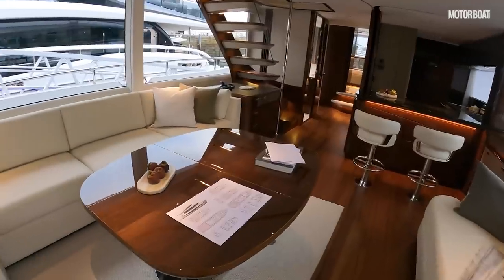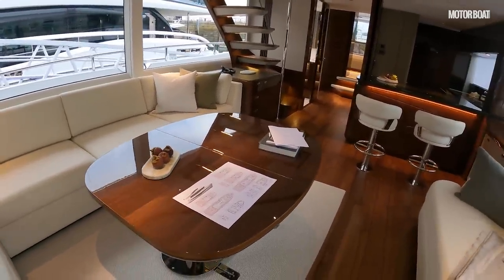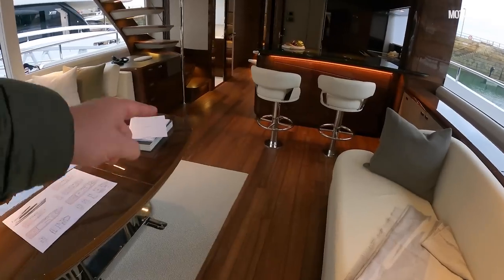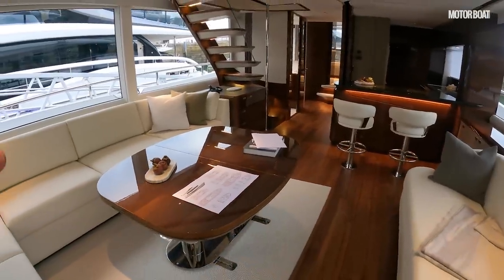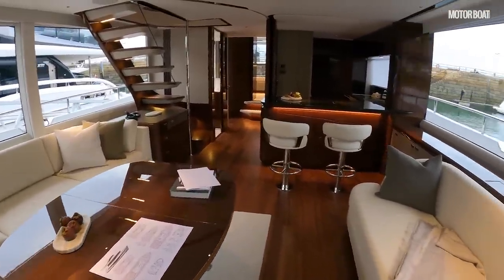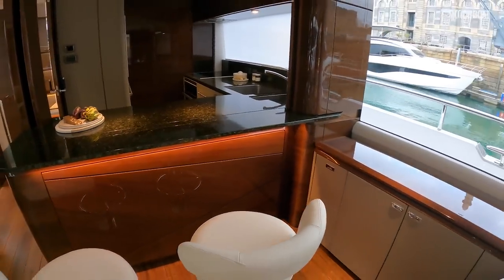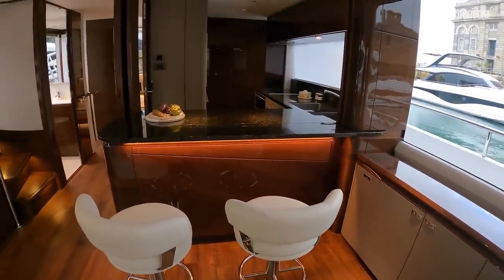This is actually a show table — the main table in here is slightly different. It drops down to become a coffee table, and this is also your main dining space on this variant. It also rises up to be the dining table, and you have a couple of chairs that you can put around this side so you can have more people dining. This really is the heart of the boat — you draw up to this bar area and it just works really well.